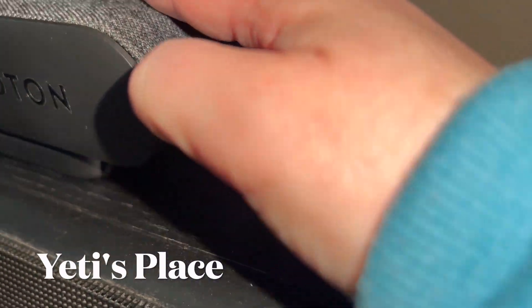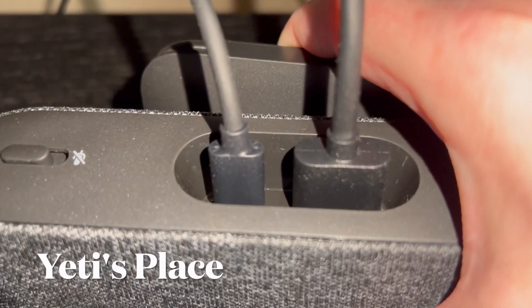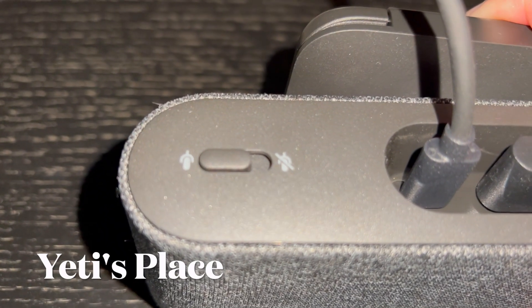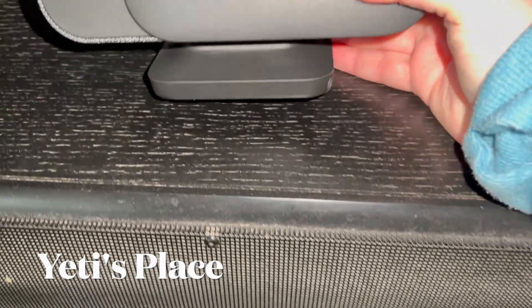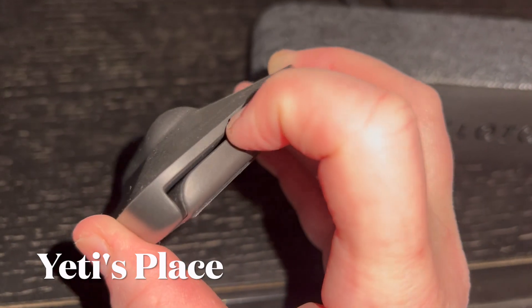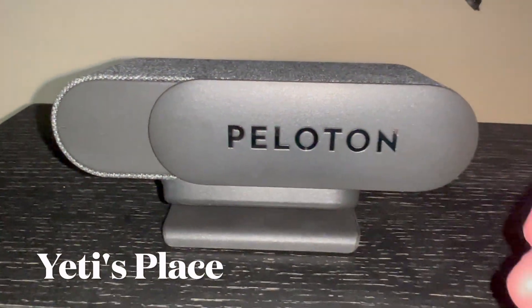To open it, you just simply slide this over — there is the camera. It connects really easily to HDMI and it does have the power cable. You can select to have the microphone on or off, and you can actually talk to your Peloton. It's on a magnetic stand that adjusts up and down so you can raise or lower it to capture your full body image.